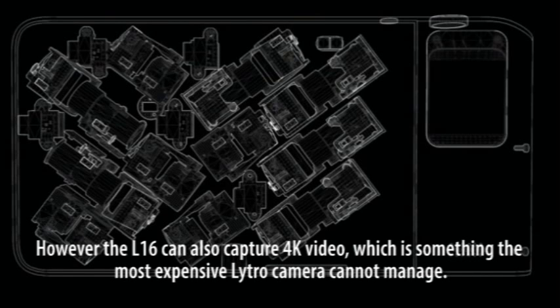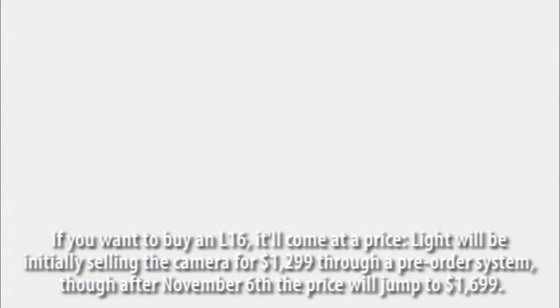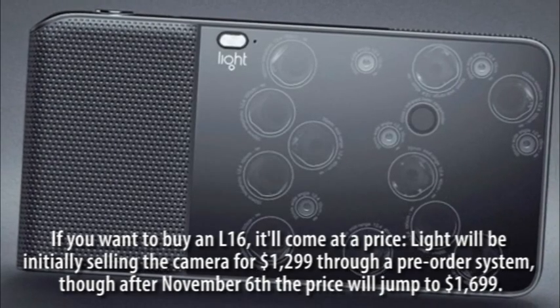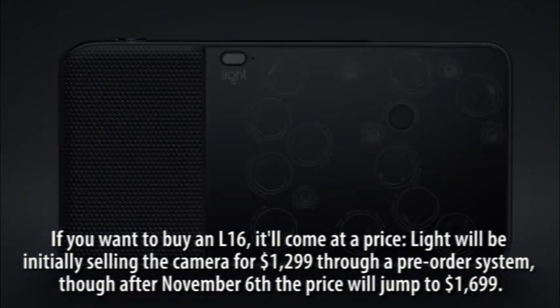However, the L16 can also capture 4K video, which is something the most expensive Lytro camera cannot manage. If you want to buy an L16, it'll come at a price — Light will be initially selling the camera for $1,299 through a pre-order system, though after November 6th the price will jump to $1,699. Only a few thousand units will be made, and it's an awful lot of money to put down for a camera not shipping until late summer 2016.